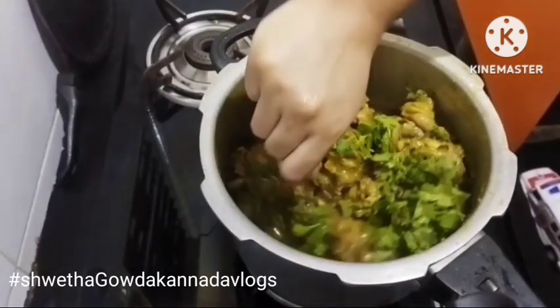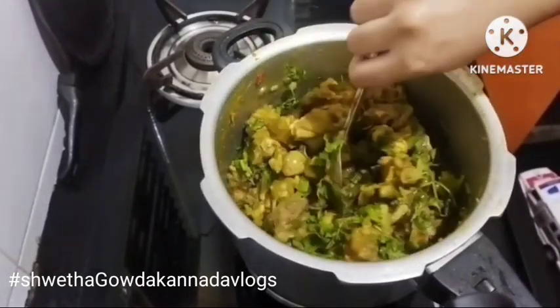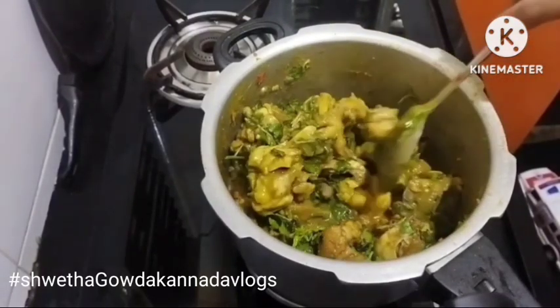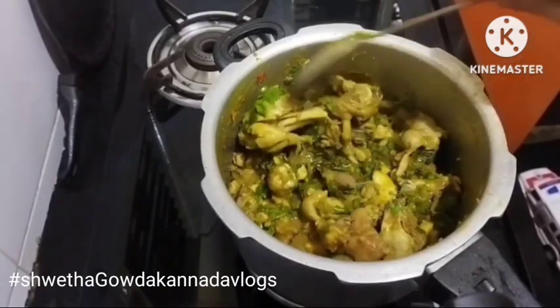Just one minute — make sure you mix it all. All the dough is ready. You have chicken rai ready to eat and serve.